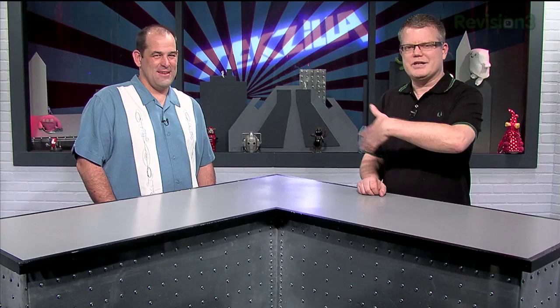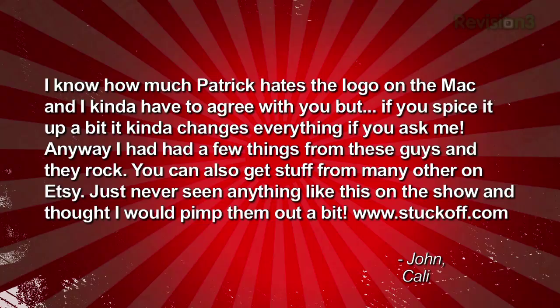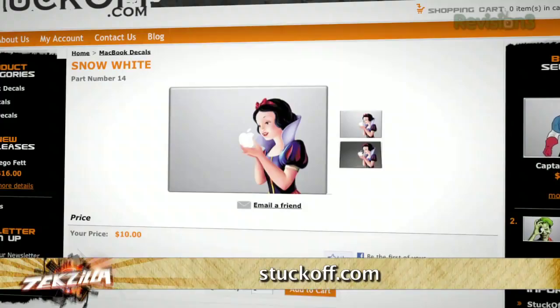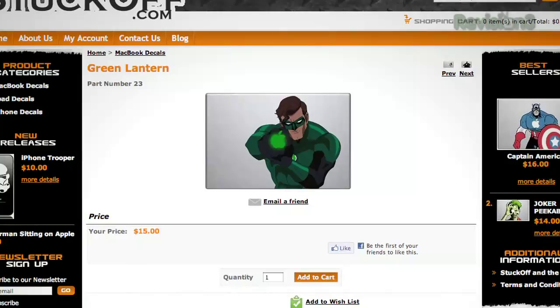John Wright knows how much Patrick hates the glowing Apple logo on Macs that wakes up his wife. He found StuckOn.com — really cool decals you can put over the Apple logo to customize it. There's a Snow White holding the apple design around the neighborhood. I like the Green Lantern one — wait, I said Green Hornet. That's a massive geek error.